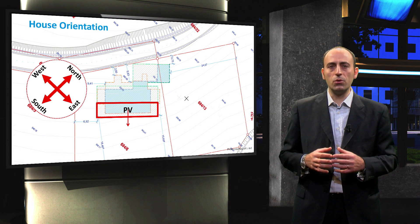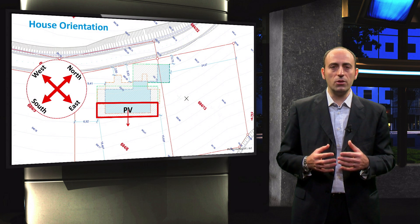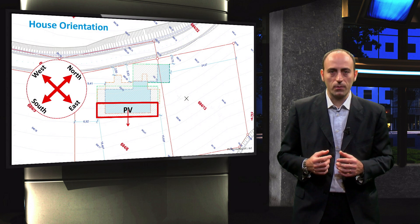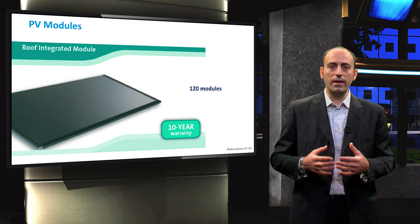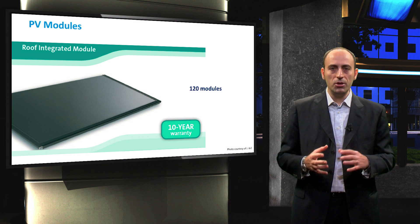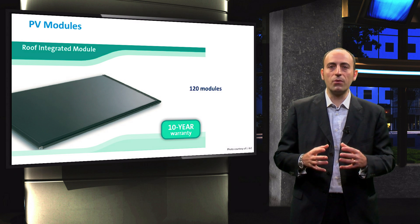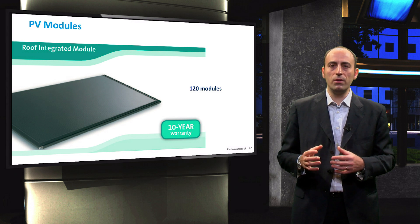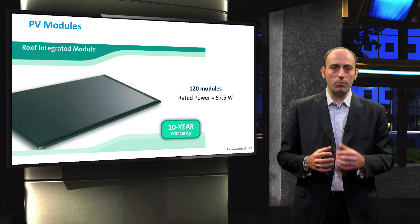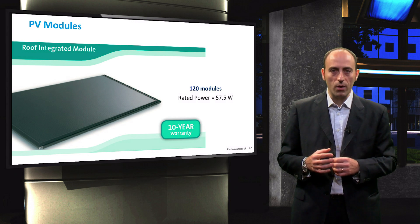The modules used are shown in the next slide, and to cover this surface, 120 of them are required. The PV module choice is something that has to do with budget, available area, and the calculated energy yield. By choosing a certain type of module, you have to fulfill these three requirements together. Engineers in this case chose a module with a rated power of 57.5 Watt peak, to fit the 120 modules area required.